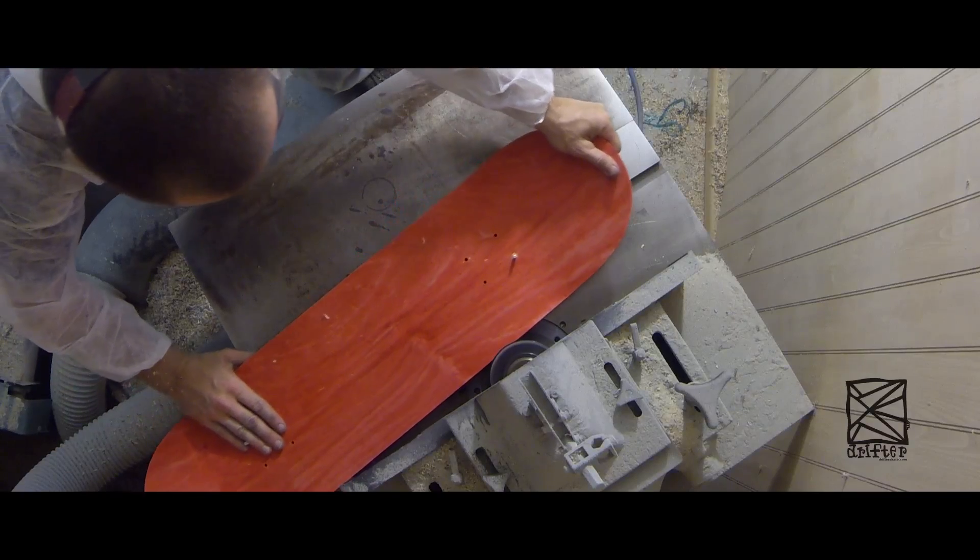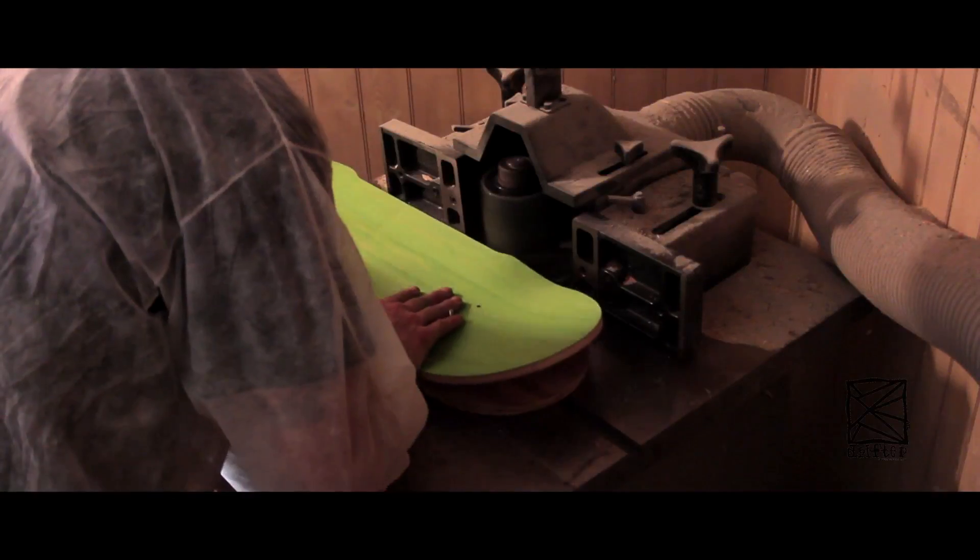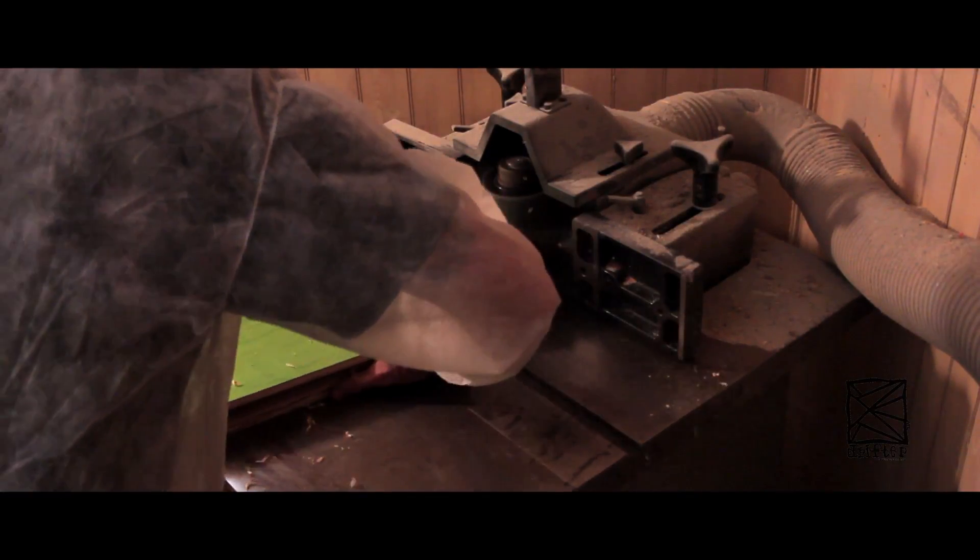The shaper table allows me to do in-house shapes, custom shapes, crazy shapes, pointy shapes, square shapes.